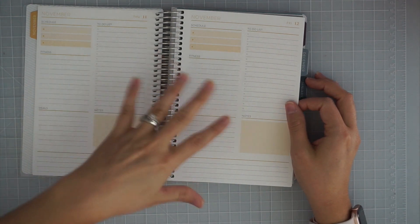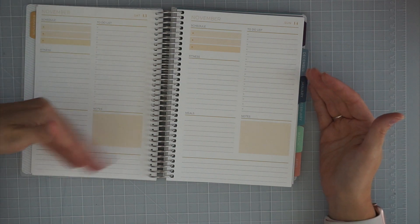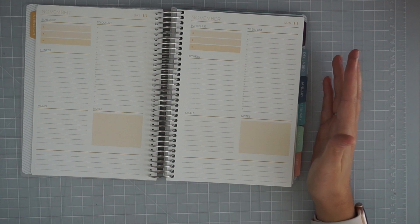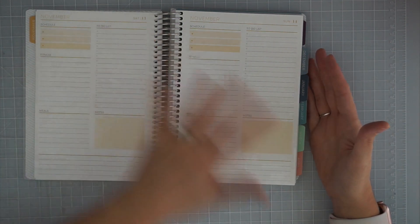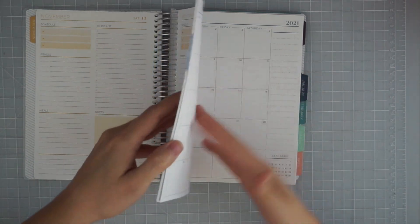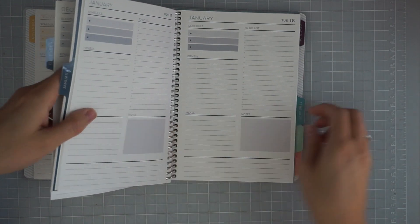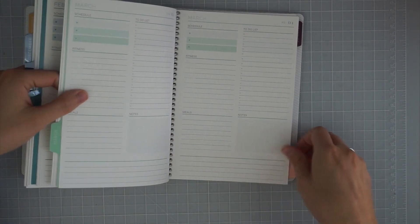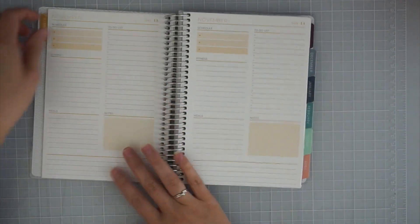A common gripe with daily page planners is that Saturdays and Sundays don't get a full page — usually they'll be combined into a half page. But not with Plum Paper Planner. Look at that — this is a Saturday and this is a Sunday, and you get a full page of scheduling space for every single day. A lot of people have tons going on on weekends and want the full page, and with Plum Paper Planner you get exactly that. The colors coordinate to each month — January is a little darker.